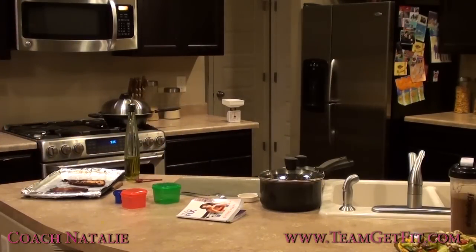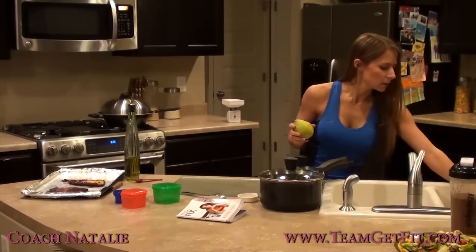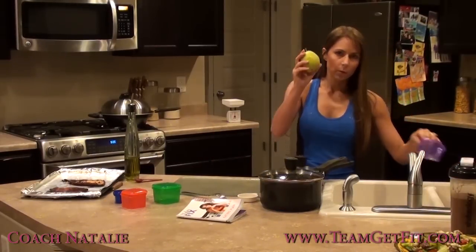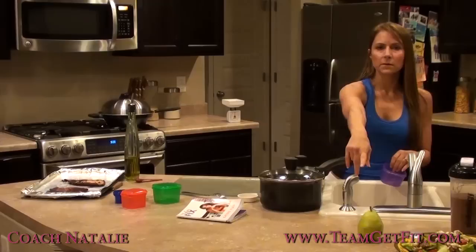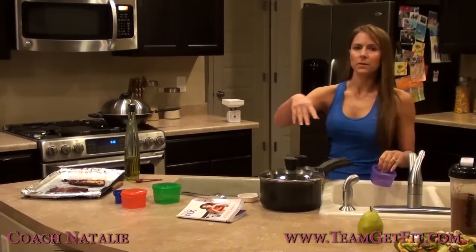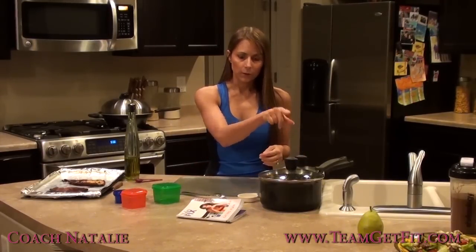It's snack time again — two to three hours after my fajita salad. I'm going to have a pear. One pear is a purple container, so that's my snack. I'm choosing the pear because it's going to be a good boost right before I work out. I tend to work out in the late afternoon, so I'll have that pear and then 15 to 30 minutes later go work out. That's one purple container.